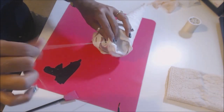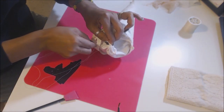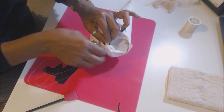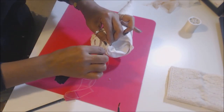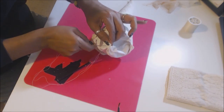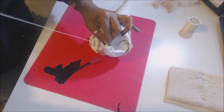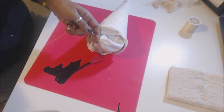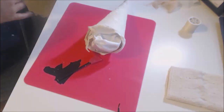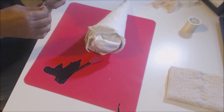A whip stitch I find to be a lot quicker. We're just going to go around the edge of this inside napkin and then pull it together and seal that up. You'll pull it tight, hold it in place, bring your needle through — a little lock stitch.